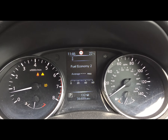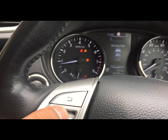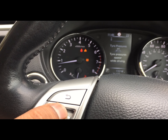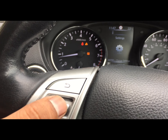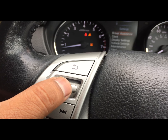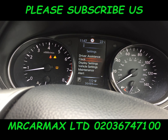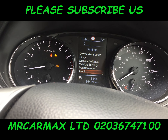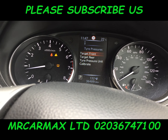Keep pressing it until you get to Settings. Go into Settings, press Enter, and then go down all the way to Tire Pressures. Once you're in this menu,